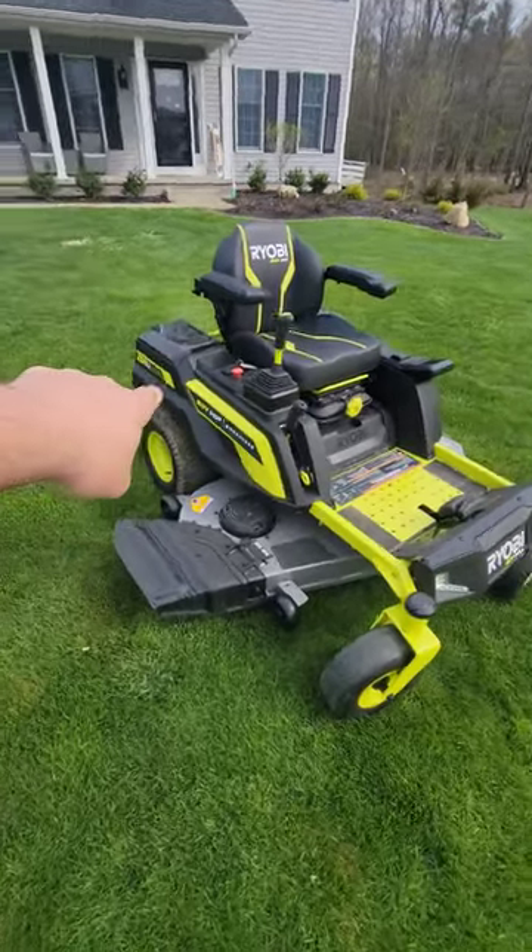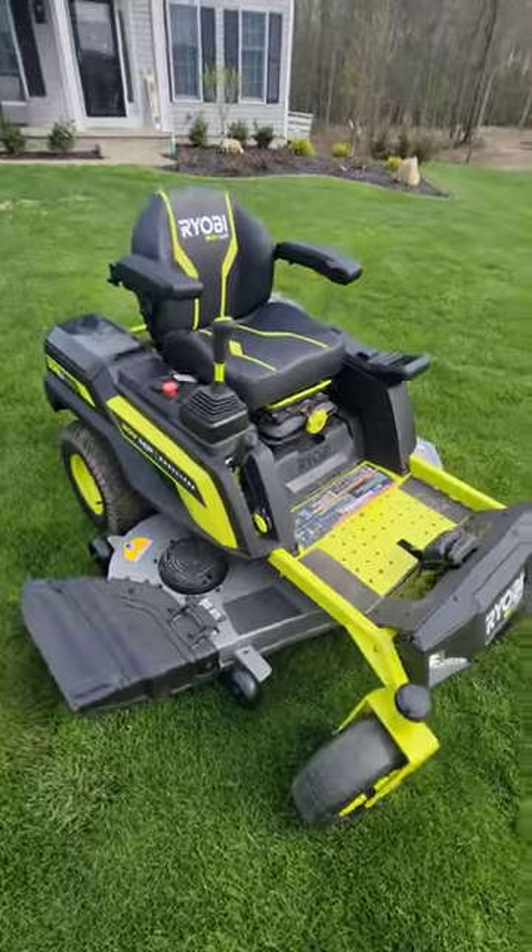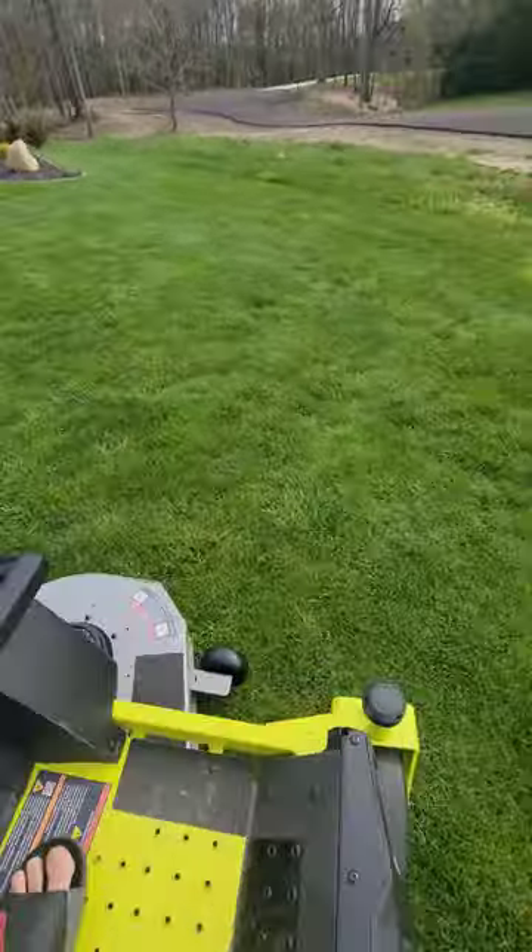This is why I love the electric stuff. 80 volt HP, Ryobi — not Ryobi — 54 inch cut, 80 volt. This is a zero turn mower.